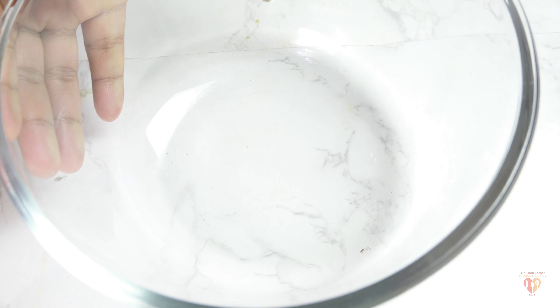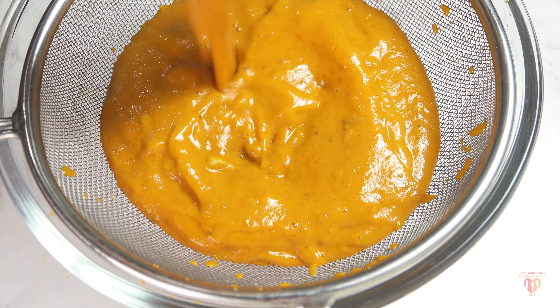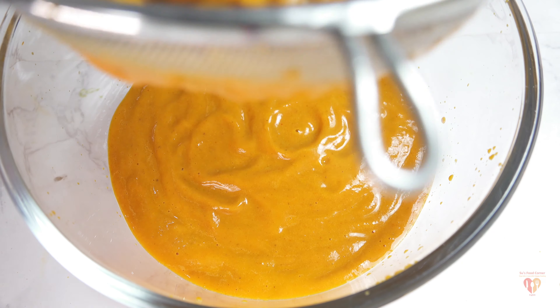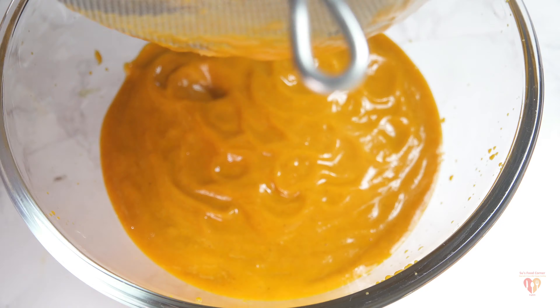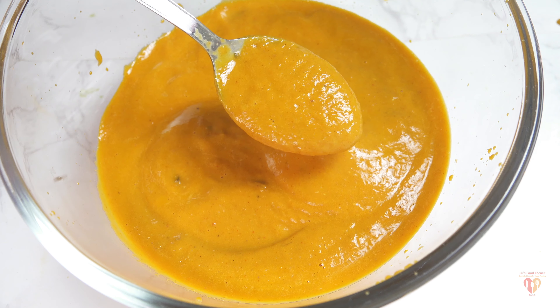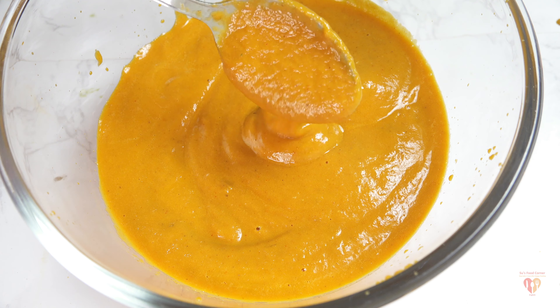Now we need to strain this to get that extra velvety texture. I have a bowl and strainer here — pass the gravy through the strainer. You can see the result: it's perfectly silky smooth. You can tell from the texture that it's almost perfect. This is the perfect base for butter chicken. Do not forget to strain it and do not add any extra water while grinding.